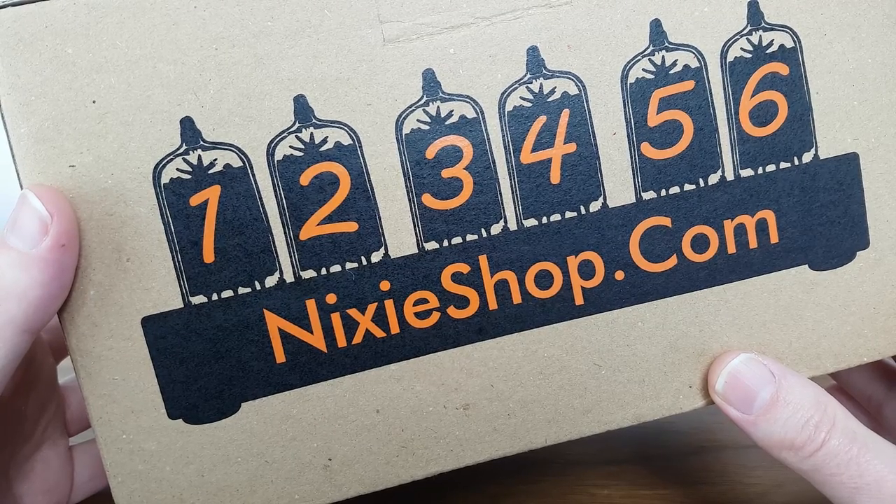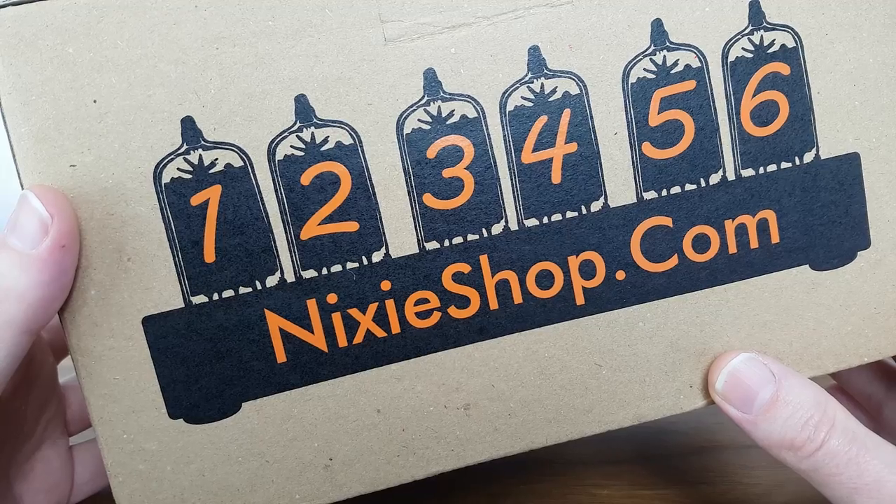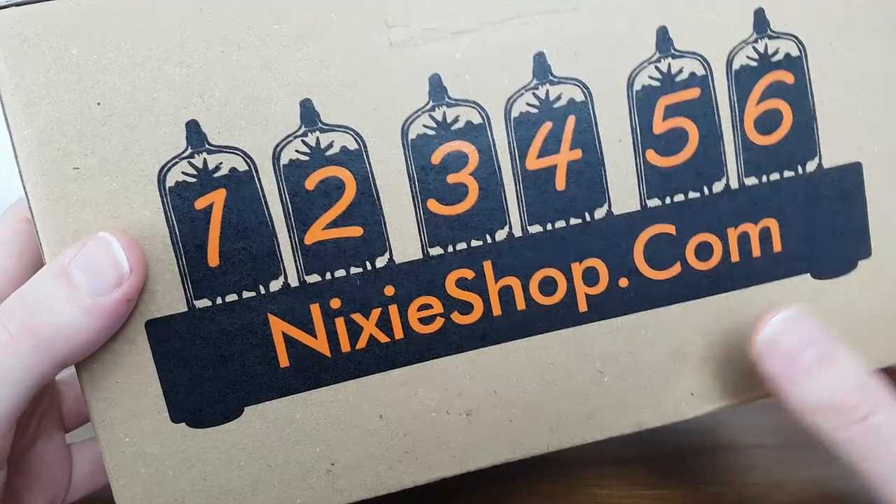We've got a new gadget and I'm really excited about this one. I've wanted one of these for ages. Let's get it unboxed!